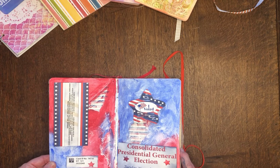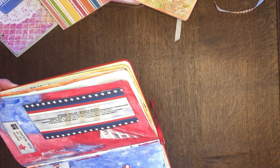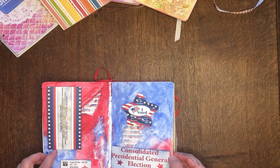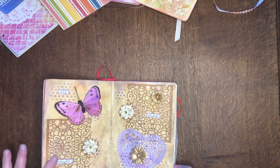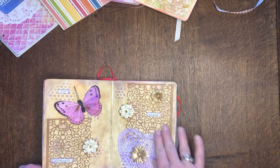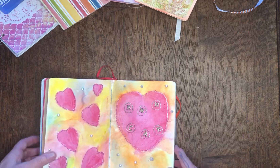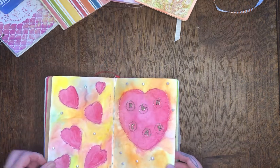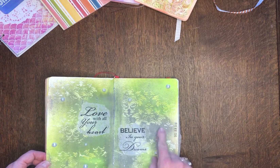And yes, I voted in 2016! November 8th, 2016 — a little 'I voted' sticker. Then this is 'fly, strength, and shine' — I was experimenting with colors, patterns, and textures. And then more experimenting with colors; I got the initials of my kids and grandkids, and 'love with all your heart, believe in your dreams.'